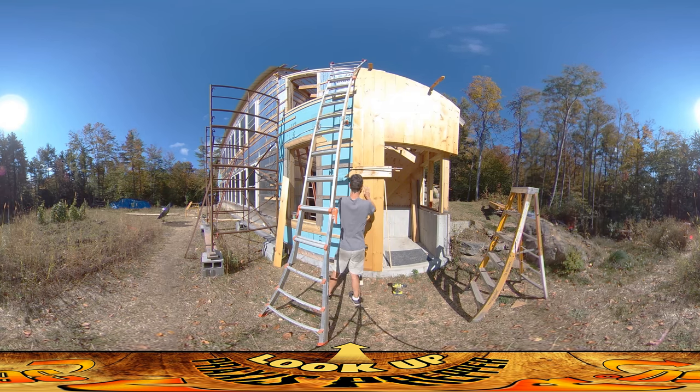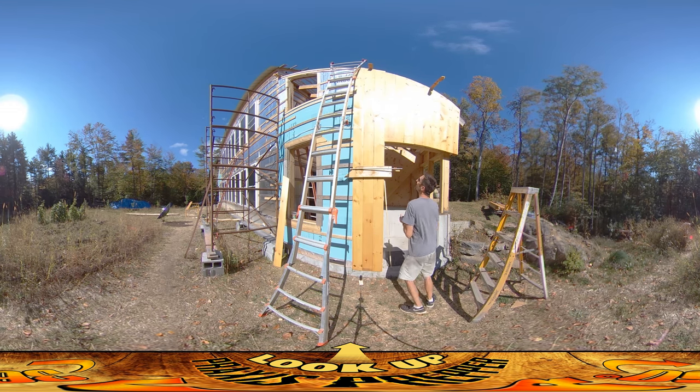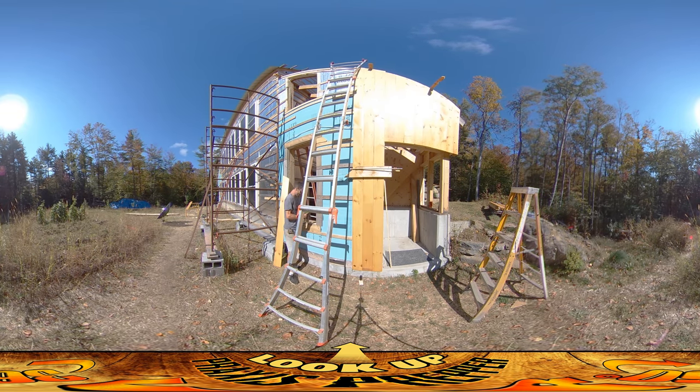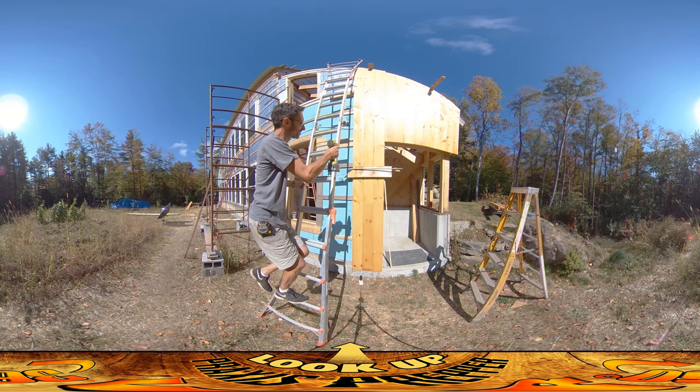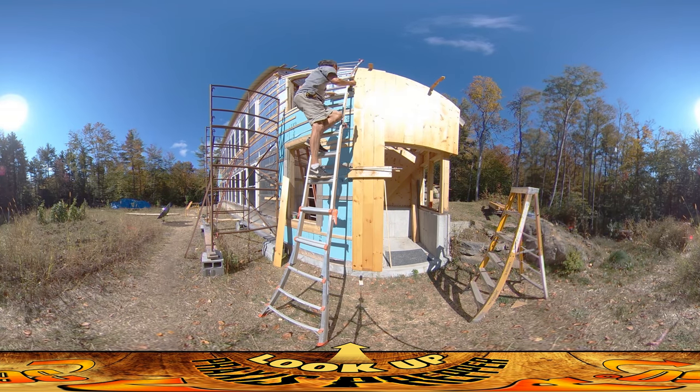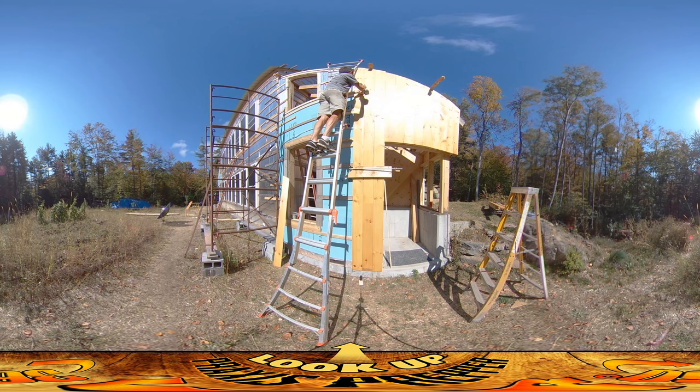I'm starting to see some warping going on up there. What I might do is sink some screws up top to lock in my progress, because it's nice and flush up on top and I don't want to put so much pressure down here that it flips around up on the top. So I'm going to get some screws in here so it doesn't pop out.